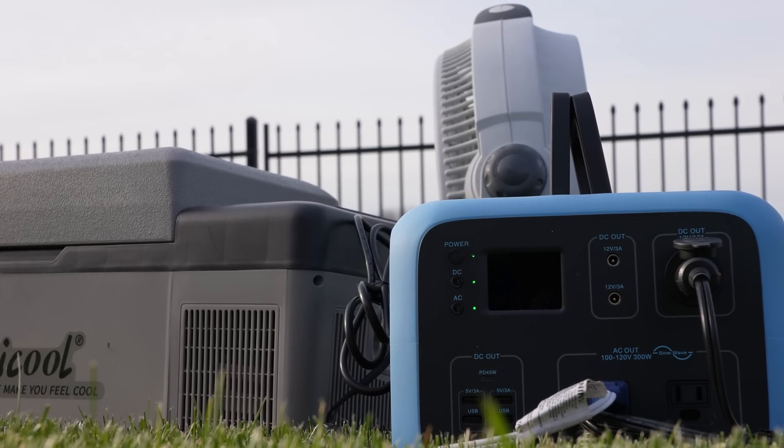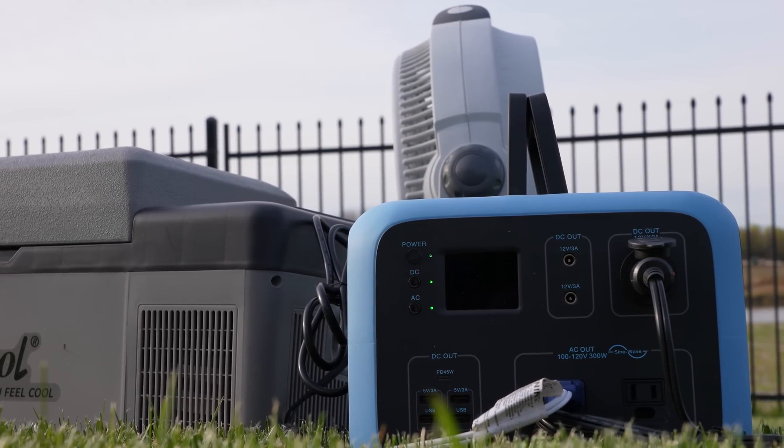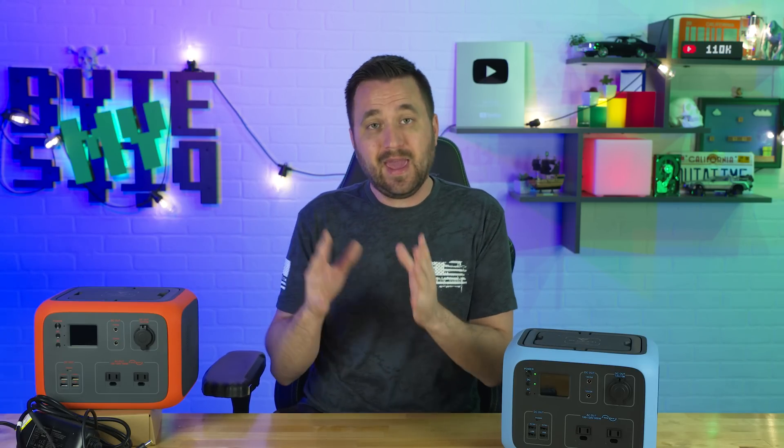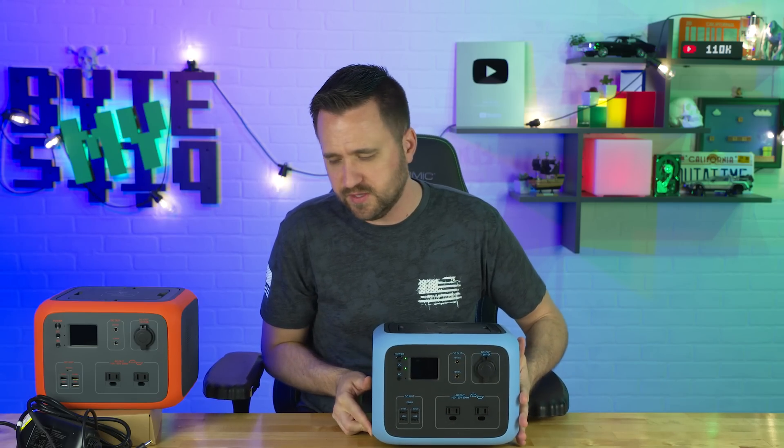That was pretty much the biggest change that stood out with this — having that 12 volt regulated output. It is not the biggest deal and not a deal killer for either one of these, but this is priced the same and has an S on the end, so it's better than the old one.